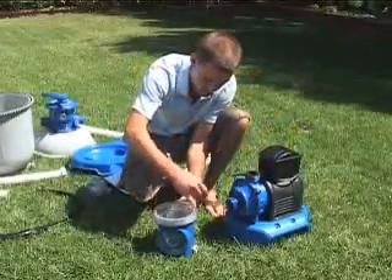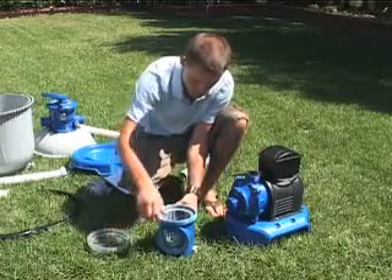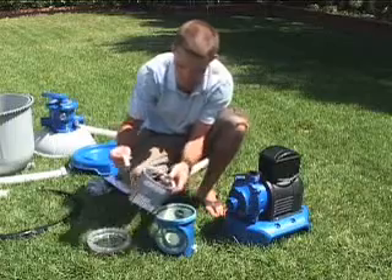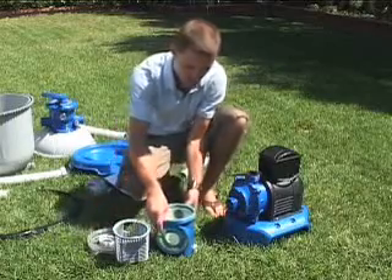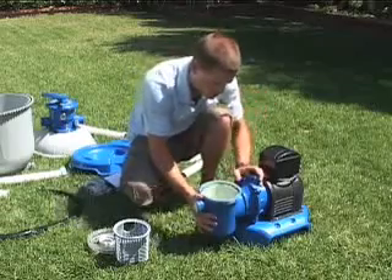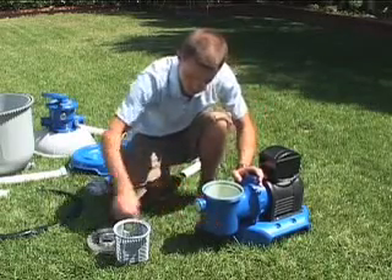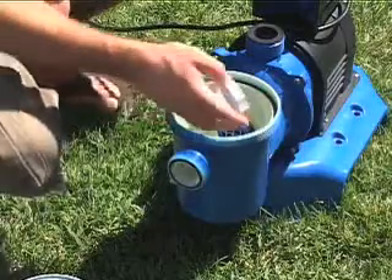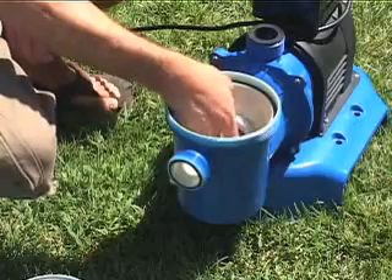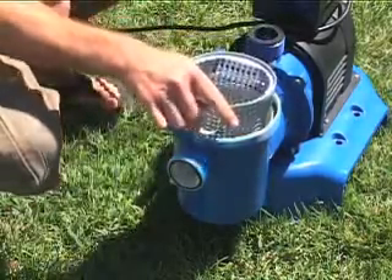Unscrew the leaf trap cover counterclockwise and take out the basket and filter housing nut. Push the pre-filter housing against the motor water inlet and screw it onto the motor water inlet with the filter housing nut. Replace the leaf basket and cover.